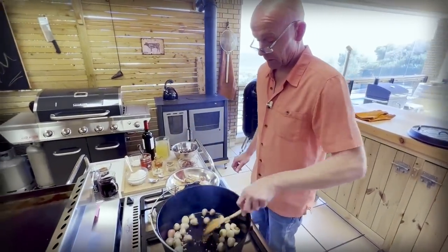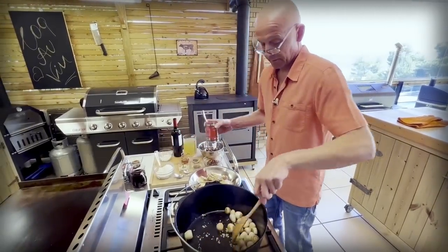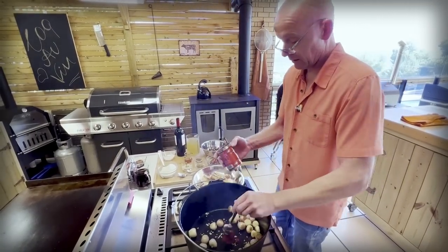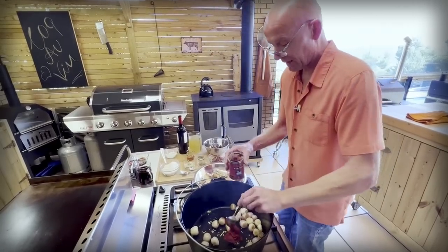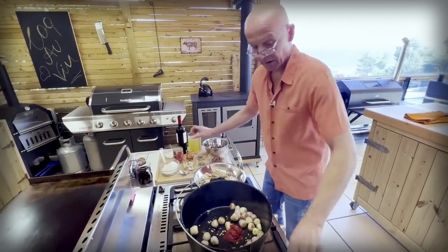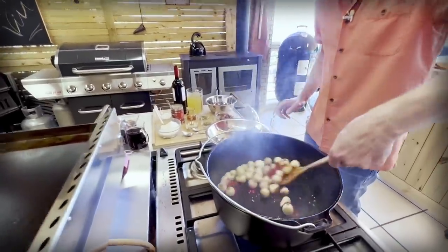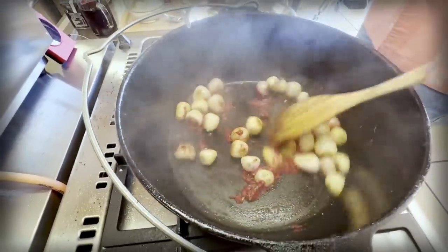Just give that a quick stir around. And then it is two tablespoons of tomato paste. Nice Greek tomato paste — two tablespoons of that goes in. And we want to mix that and fry it a little bit to release the flavors and let it stick to the onions.